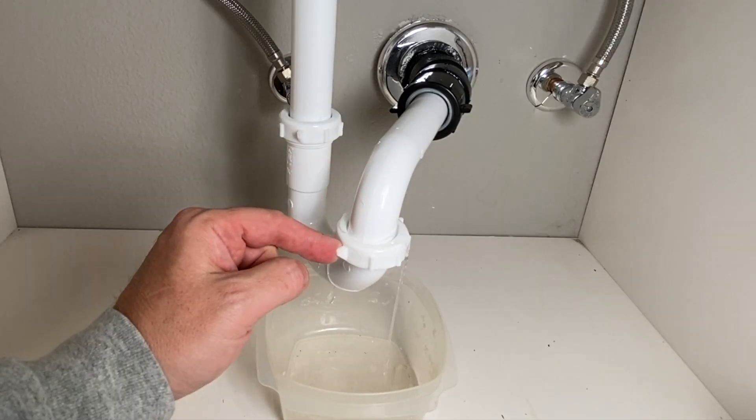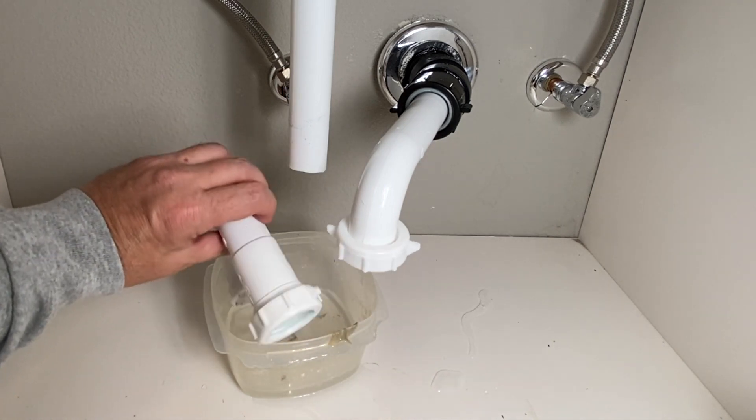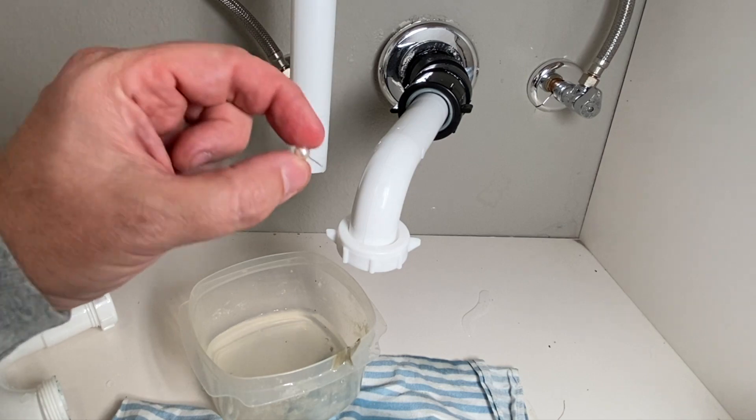See the water coming. That slides right out of there. We got a little bit of water. Look, you found what you were looking for. Good to roll.